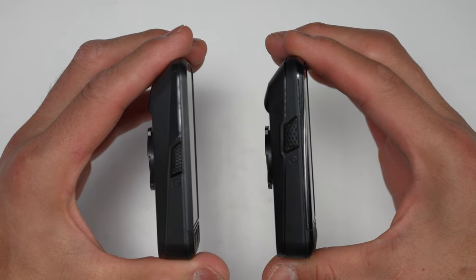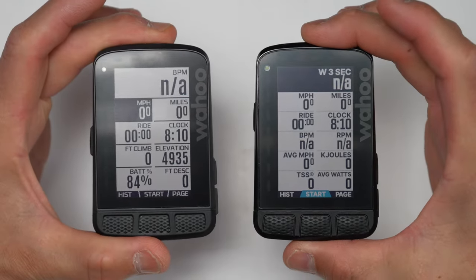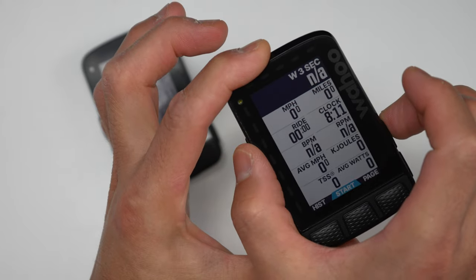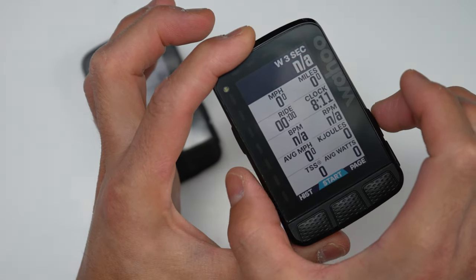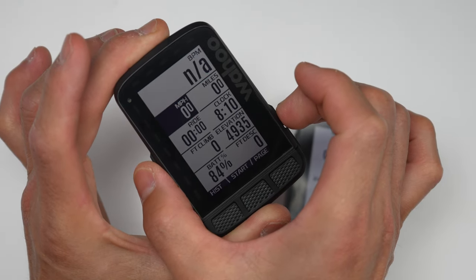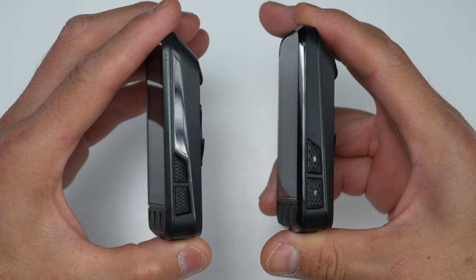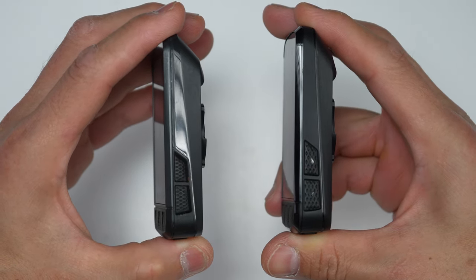Another nice touch is that they changed the position of the power/menu button where it's now a little bit higher, which pretty much eliminates accidental double presses. On the original Roam that happened on more than one occasion where when I went to press the up key I'd also be pressing the menu key. The up and down keys as well as the power button are also just slightly larger too.